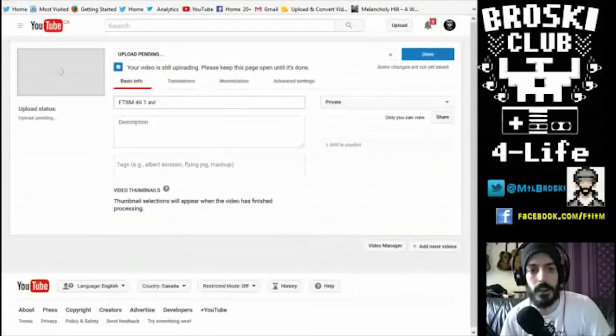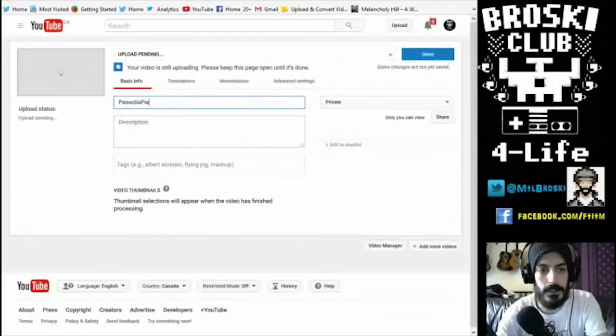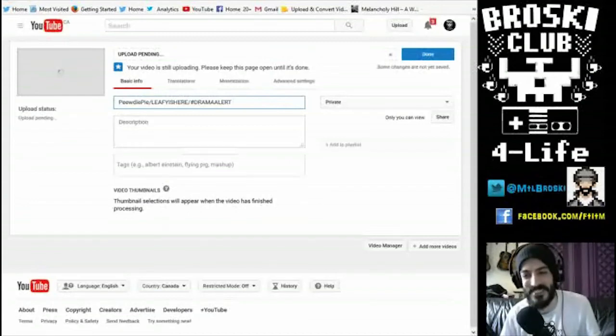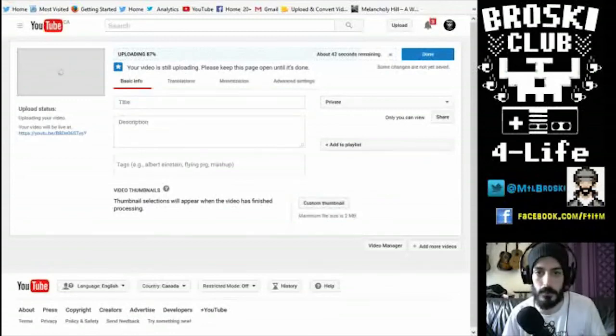The title is very important because that's what's going to help people find your video. Now a lot of big YouTubers like to use clickbait in their titles — I'm not like that — so I'm going to give it an accurate title right now: 'PewDiePie / Leafy Is Here / DramaAlert.' Just kidding. Basically you're going to give it a real title, write a description of what people will see, add some tags to help people find your video, and lastly come over to the thumbnail button, click it, and find your thumbnail so people can see it and click on your video.